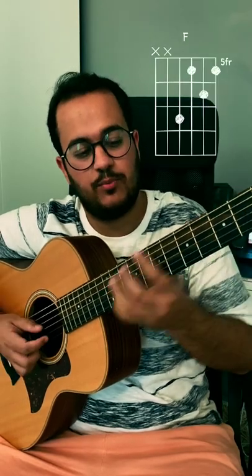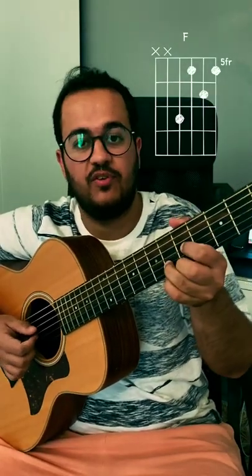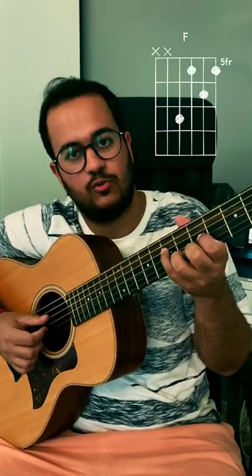The second shape will be the same shape as the D major but on the 5th fret. And in this case you can add your pinky on the 7th fret, 4th string.